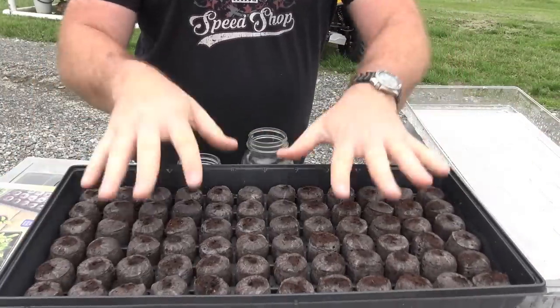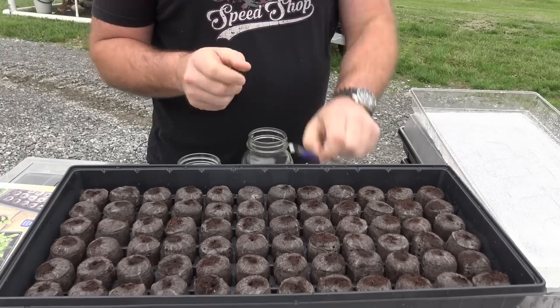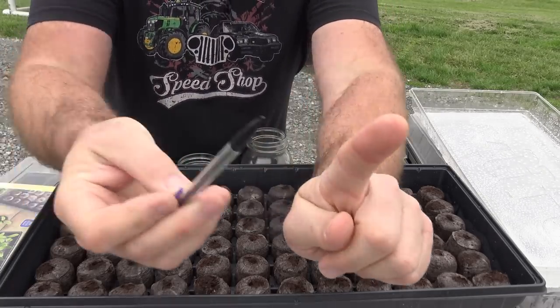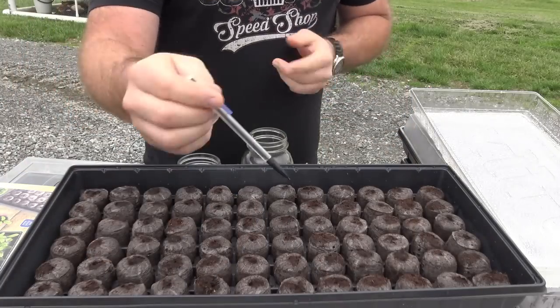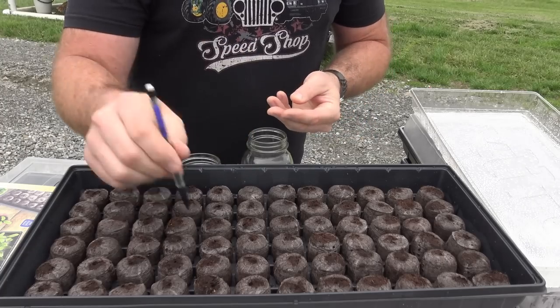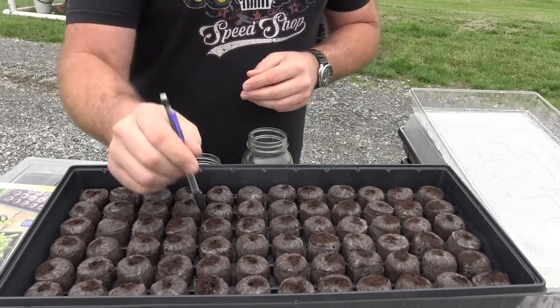Now we are ready to start putting our seeds in. We're going to get you some close-ups of what we do. We have two tools: a finger and a lead pencil. You can use any kind of pencil, a pair of tweezers, a stick, a toothpick — whatever you want. We're going to show you with a couple of seed pods exactly what we do for success.